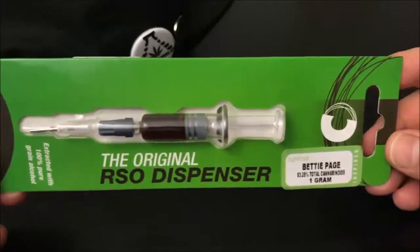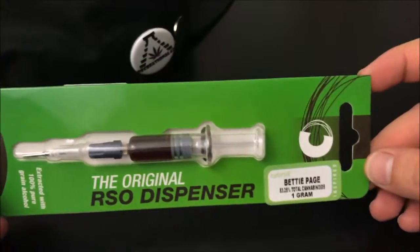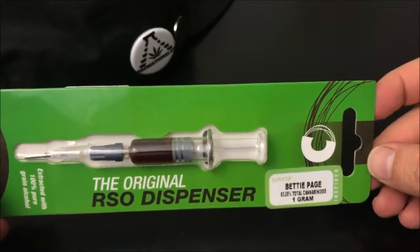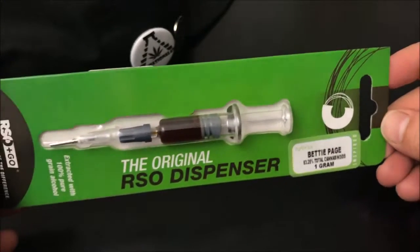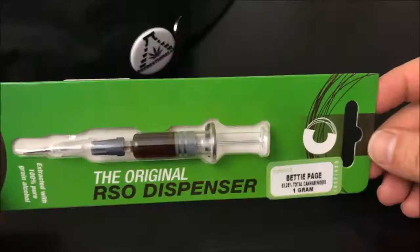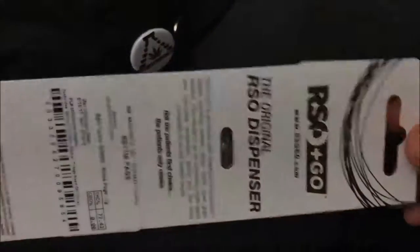Hey guys, what's up? This is Recreational 420, where we give you the most in-depth reviews as efficiently as possible. Today we're going to check out this Betty Page RSO by RSOGO, and with that let's hop right into it.